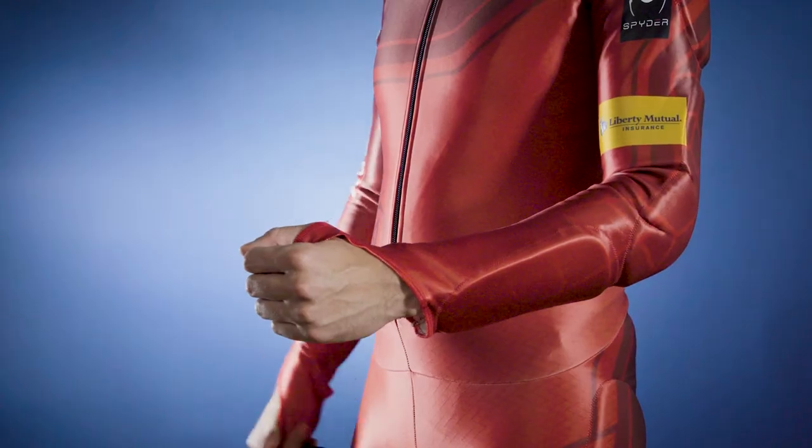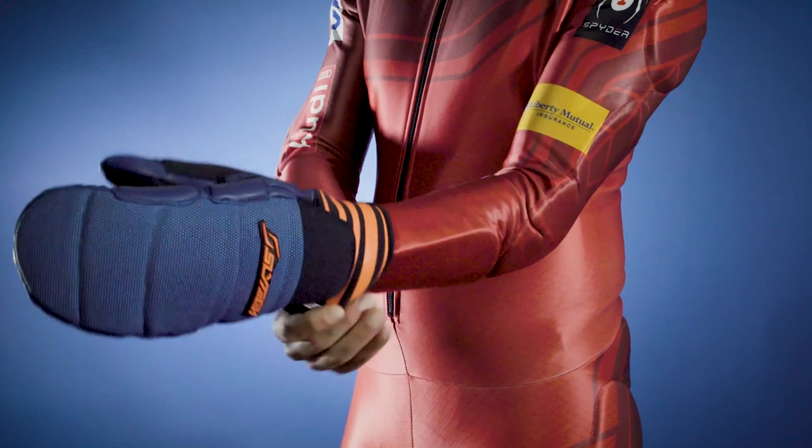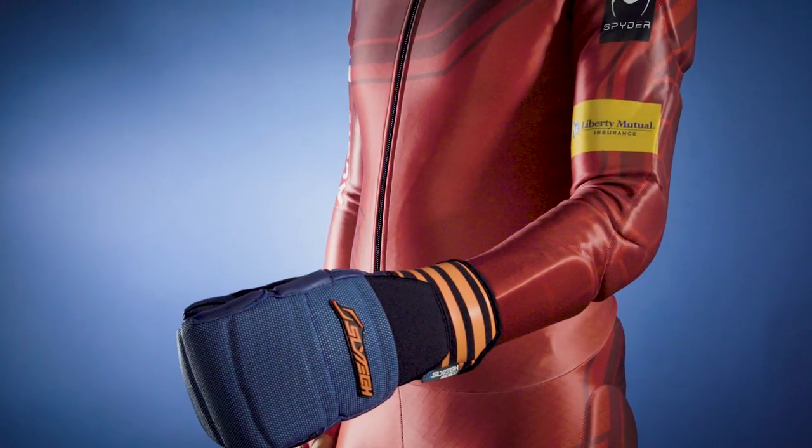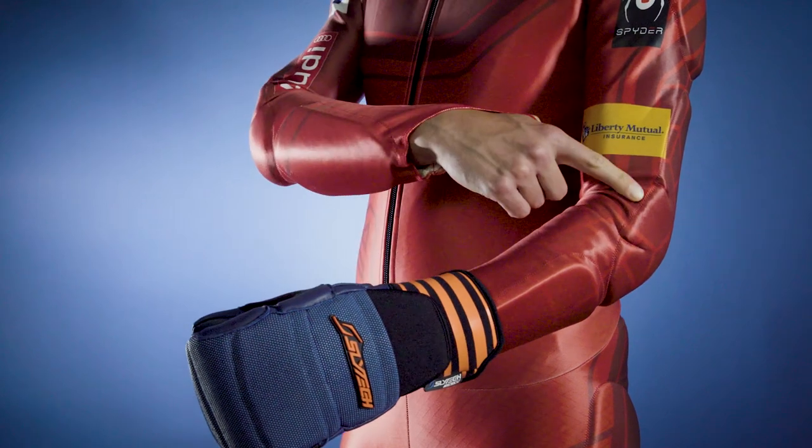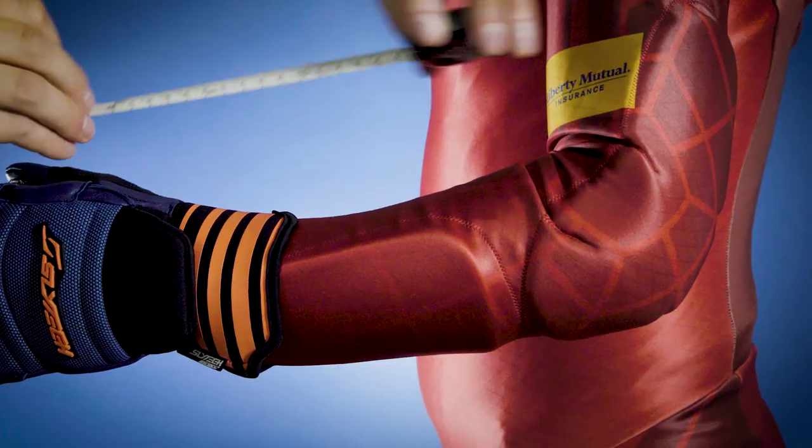Hey everyone, my name is Mark and I'm going to show you how to determine what size Slytech forearm guards you need. Put on a glove so you know exactly where you want the guard to start and end. Most people want their guards to start at their wrist joint and end at the elbow. Measure this distance.